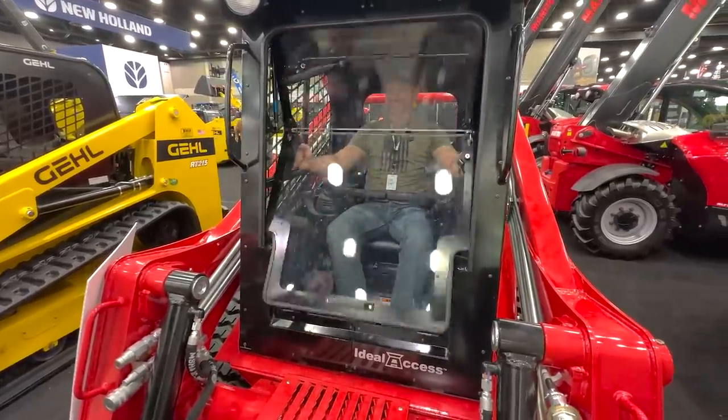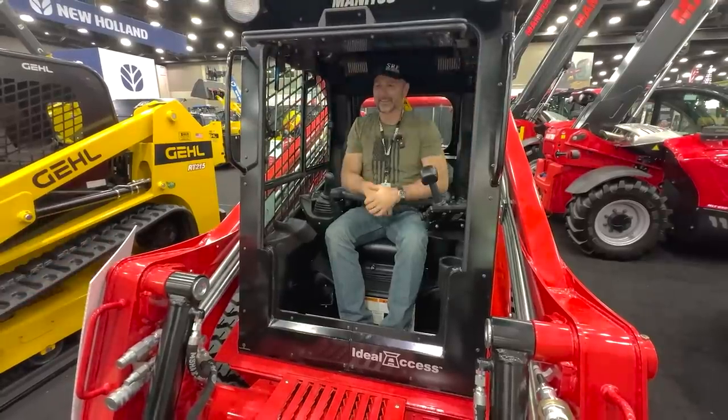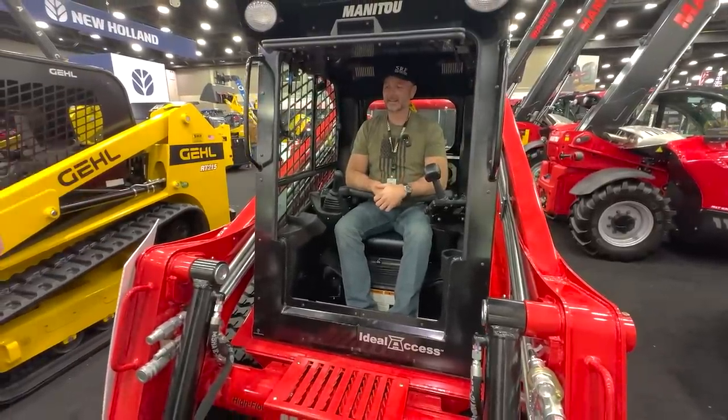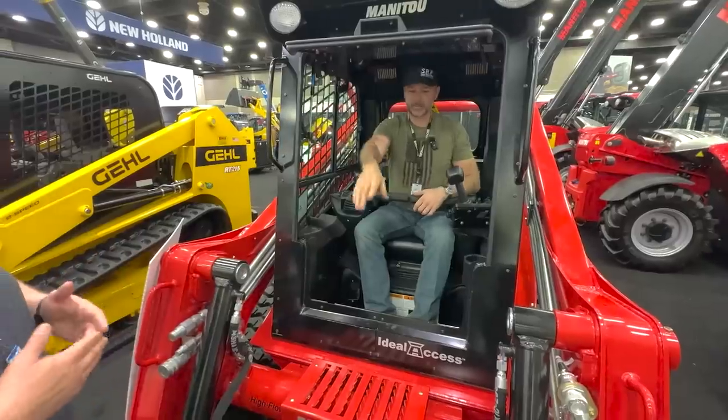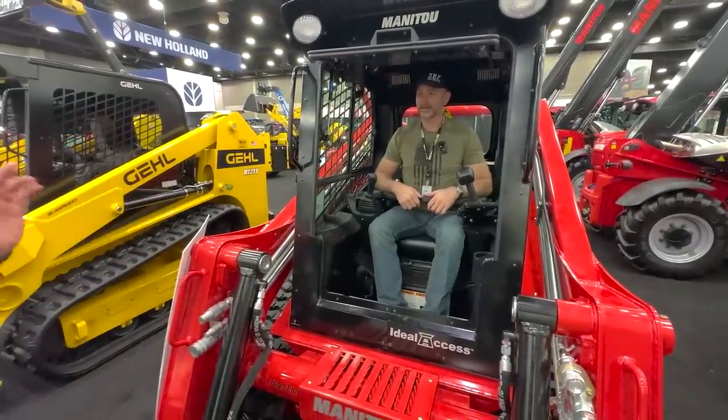Dude, that's awesome. The idea behind that is it's never above your head. We didn't have to make our cab taller. You've got plenty of headroom, and you don't have to duck to open and close the door. And if you've got something up here, you can get out of the machine, you can talk to somebody. You don't want to have this up in the air and get out.